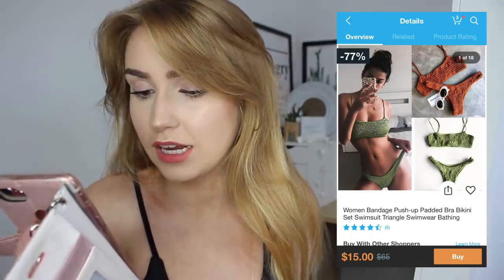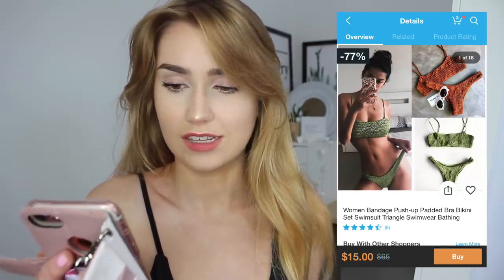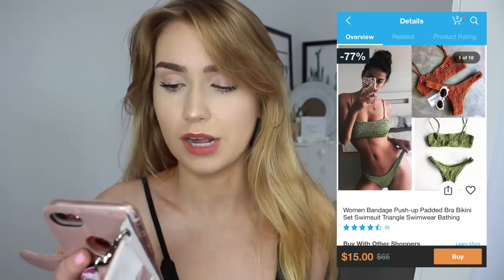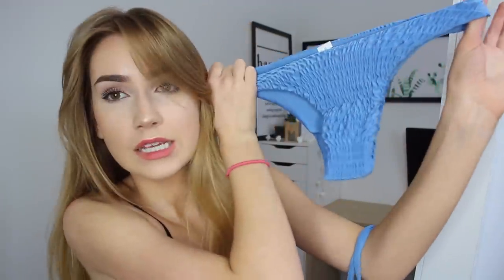The last swimsuit is this blue ruffle swimsuit. The ad says women's bandage push-up padded bra bikini set, triangle bathing suit, and this actually has four and a half stars. It was fifteen dollars - a little pricey. The ad shows it in green and orange so I bought it in blue to see what that color looks like. It's like a cloud blue color. I love ruffle swimsuits, I just think they're so cute. The bottoms are pretty stretchy, really good quality, and look like they're going to be kind of cheeky.